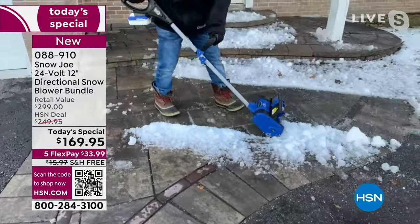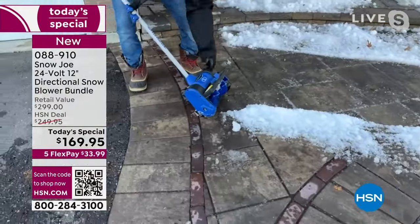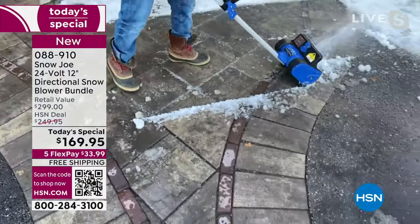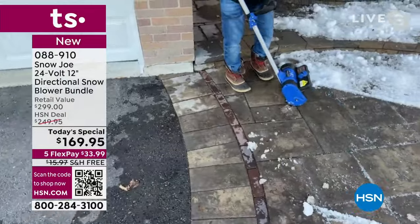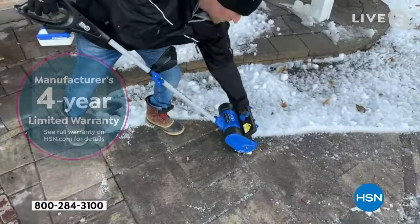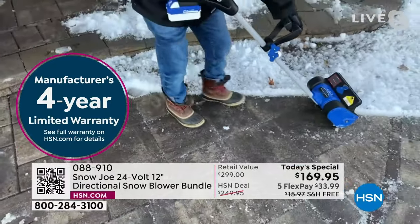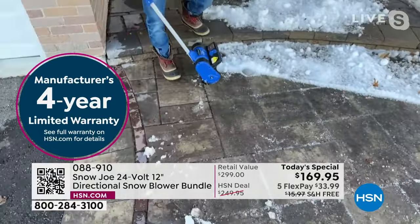That scraper on the bottom — they made it industrial-grade plastic because it will slide. If that were metal, it's going to catch, it's going to be too heavy, it's going to chip. This glides right over. And remember — not a one- or two- or three-year warranty. You're getting a four-year warranty. A company that gives a four-year warranty really stands behind their product.